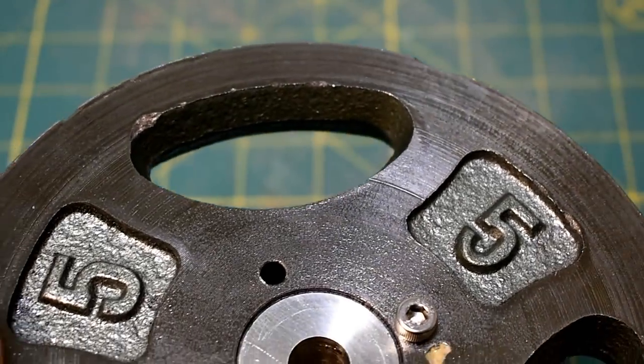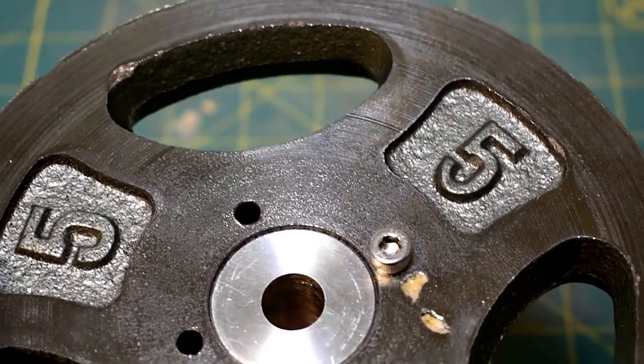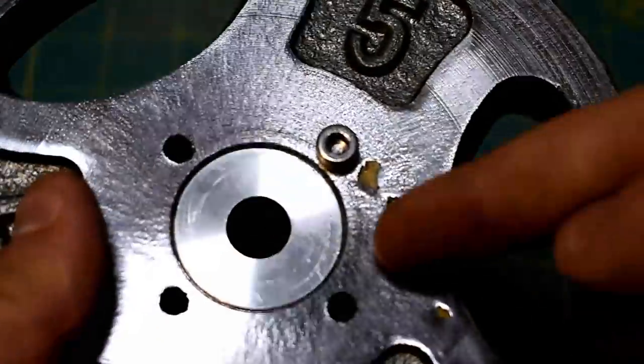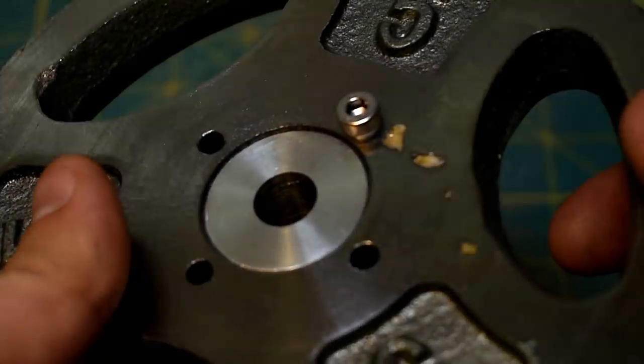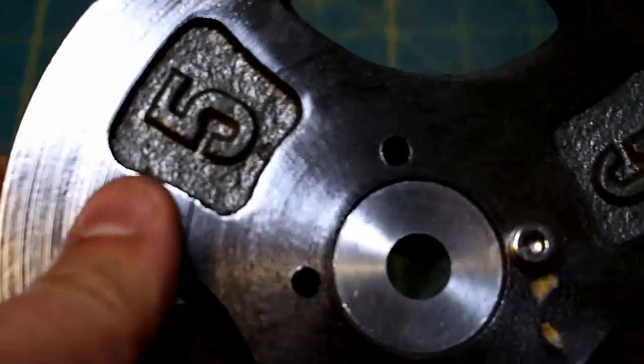I was actually originally going to go in and remove these features and maybe put a tabletop machine shop logo in there — I didn't end up doing that. There are all kinds of nodules or something in here, and it just wreaks havoc on your tools.